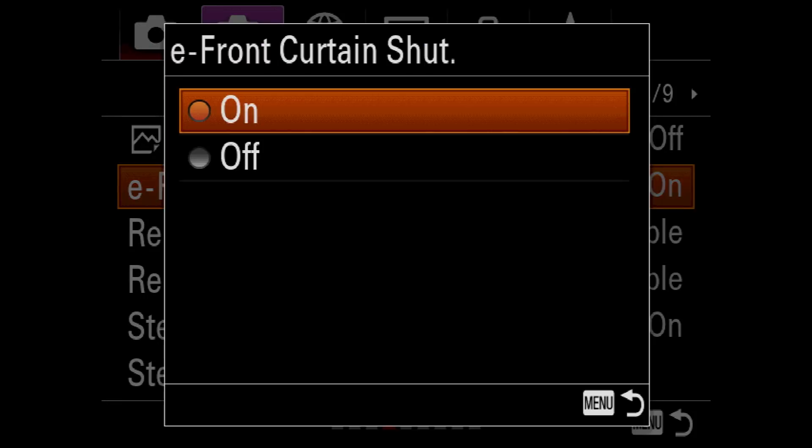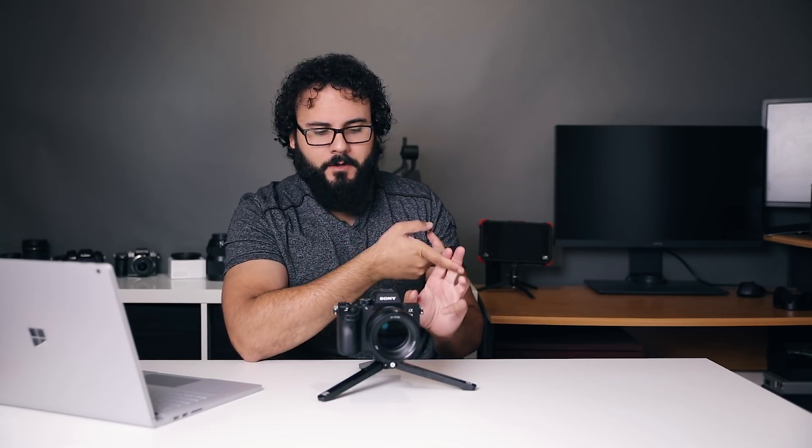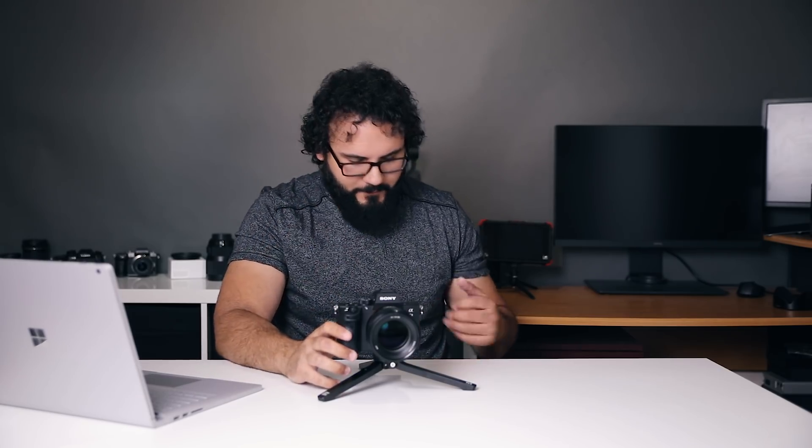To turn it off, go to that menu item, select E front curtain shutter, and set it to off. Keep in mind your frame rate will go down a little, you'll have more blackout, and you'll need to worry about vibration on long exposures. Sony has defaulted it on, so I'd probably leave it on — but you need to know that in these situations you might need to disable it. That leads us into the next thing, which is silent shooting, which is very similar.